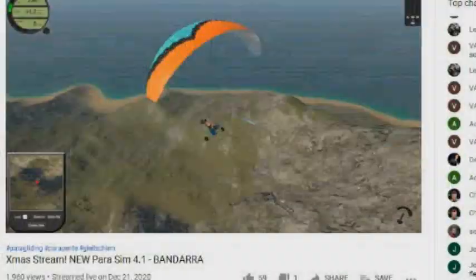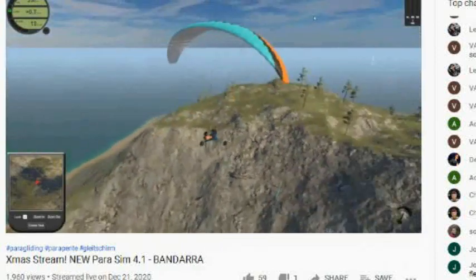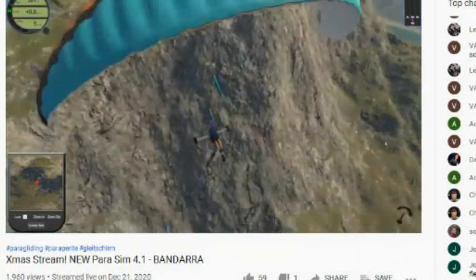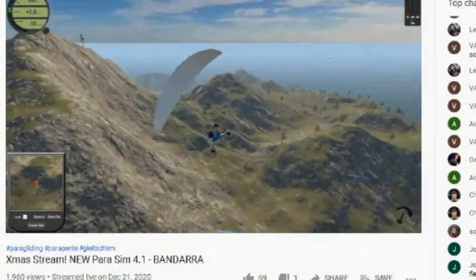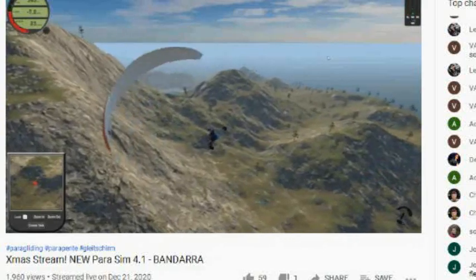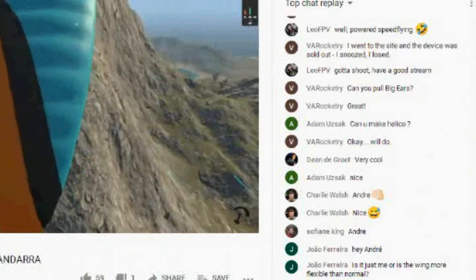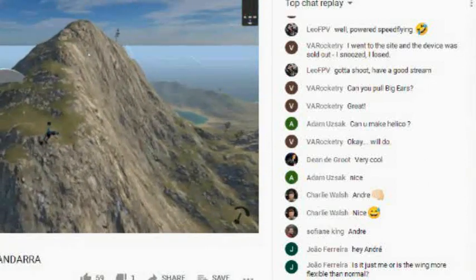I had been working on the project for a couple of weeks and suddenly Andre Bandara posted a live stream simulator session a few days ago announcing the new paraglider sim version 4.1 was out. In the chat there were other pilots doing exactly the same thing I am — making a better controller. Interestingly mine is very different from others I've seen thus far, so I decided to post a couple of videos on it for them.